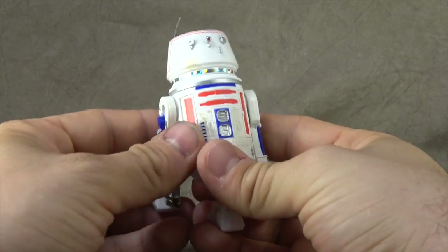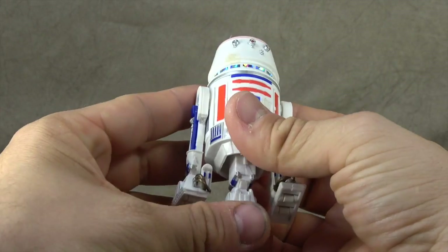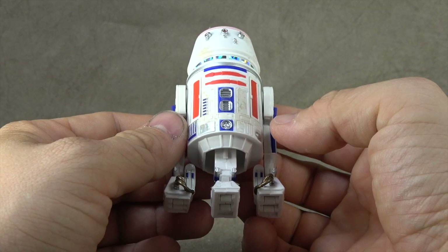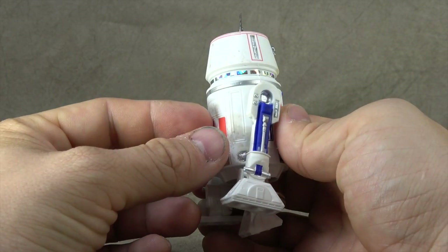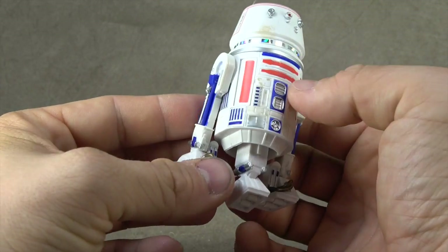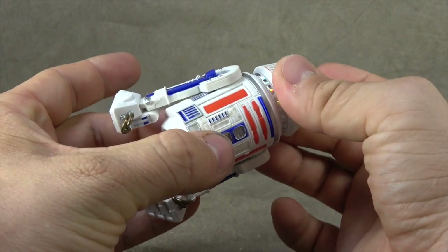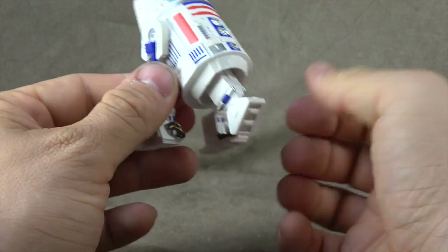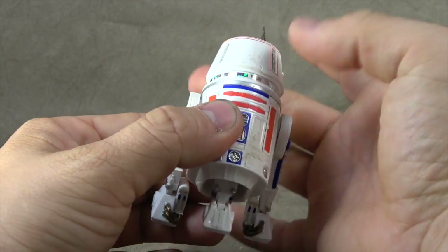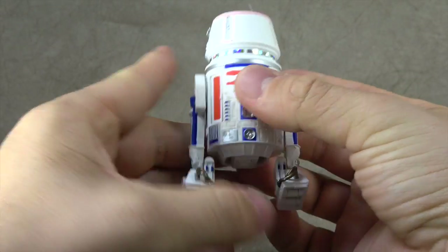And then we have Mr. Bad Motivator himself, R5-D4. This is a GameStop exclusive — it was initially very difficult to find, but now I'm seeing them all over the place with no issues. So if you're not seeing them in your town, just give it a little bit of a break. Call them regularly and you should be able to get one. The one gimmick is the third leg, and it does conceal by just spinning the head, much like the three-and-three-quarters versions do as well.